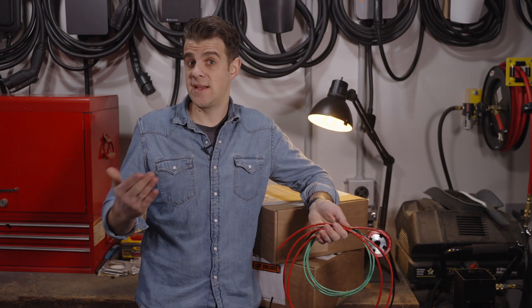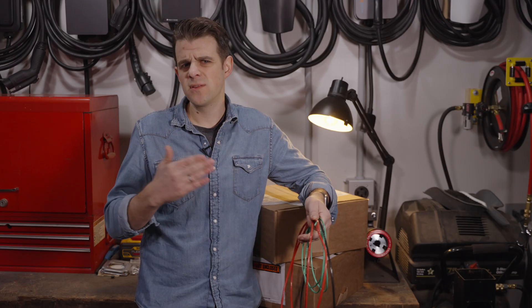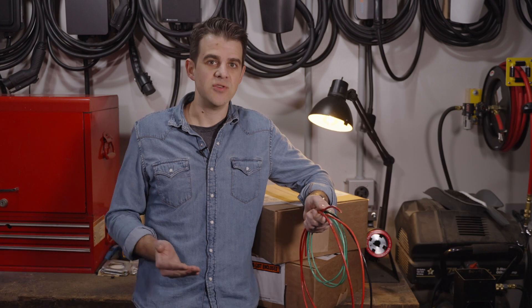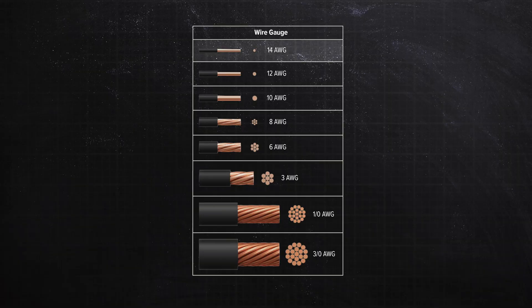To designate the size, you need a standard. In the U.S. we use American Wire Gauge, AWG. In the rest of the world, they use things like millimeters squared. AWG is a backwards scale, meaning at higher numbers you have a smaller diameter, and at lower numbers you have a bigger, fatter diameter.